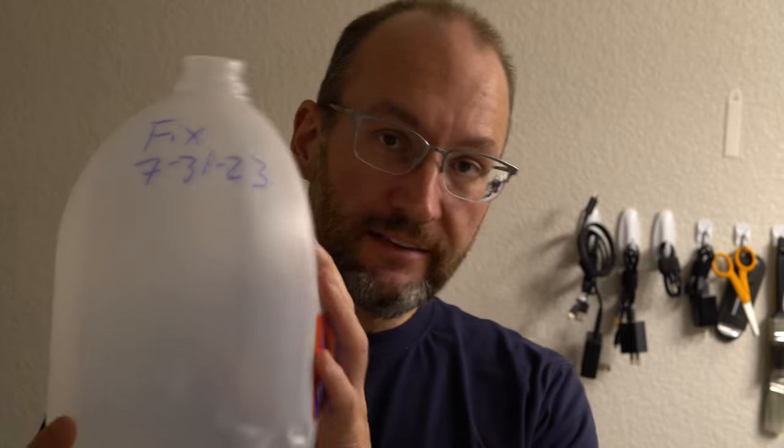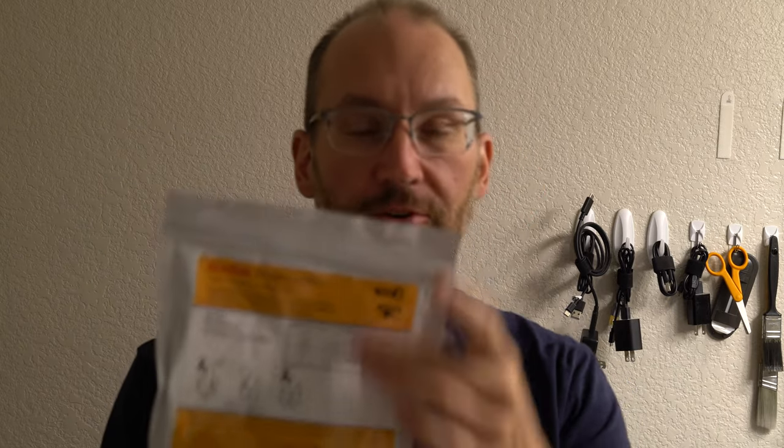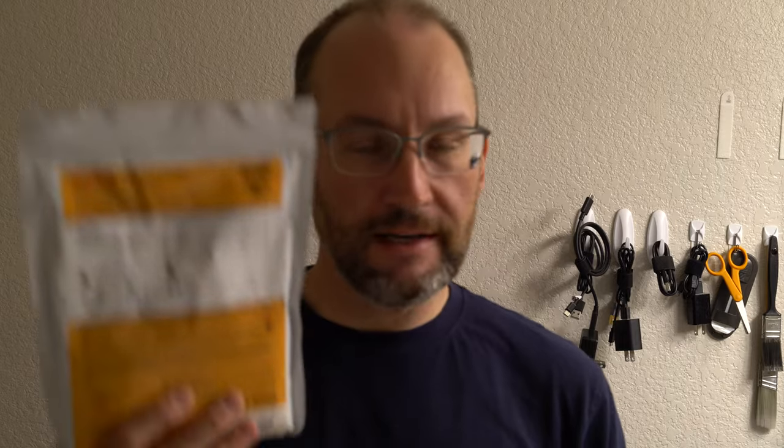Hey everybody, welcome to Developing Solutions. Sorry for the echoeyness — we are of course in the darkroom for these videos. Today we're going to mix up fixer. Specifically, we're going to mix up powdered Kodak Professional Fixer. This comes in two varieties: liquid and powder. This video is about powder; we'll do a separate one about liquid. I actually prefer the liquid over the powder for mixing ease because it's way simpler. With the powder, though, it has a much longer shelf life in powder form than the liquid does in liquid concentrate form.